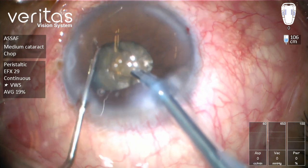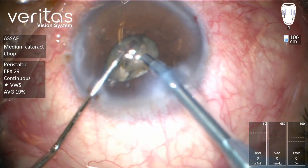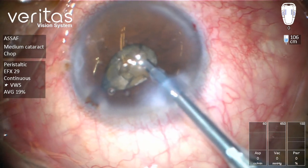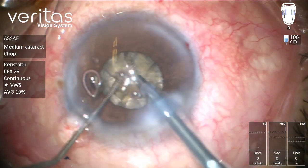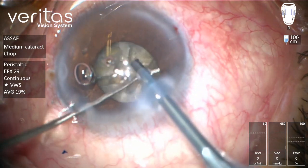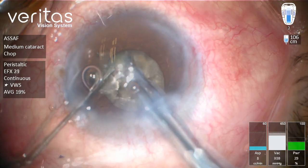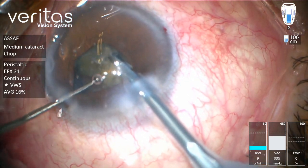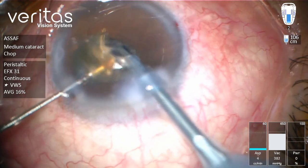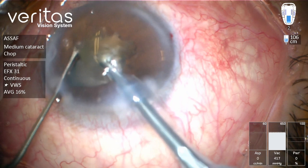Now we have a kind of flower petal appearance, so I'm going to switch to the nuclear manipulator, trying to find one of those quadrants to impale. I'm going to pass behind the quadrant to cut this posterior isthmus. Now we have three quadrants and can emulsify in the supracapsular plane.